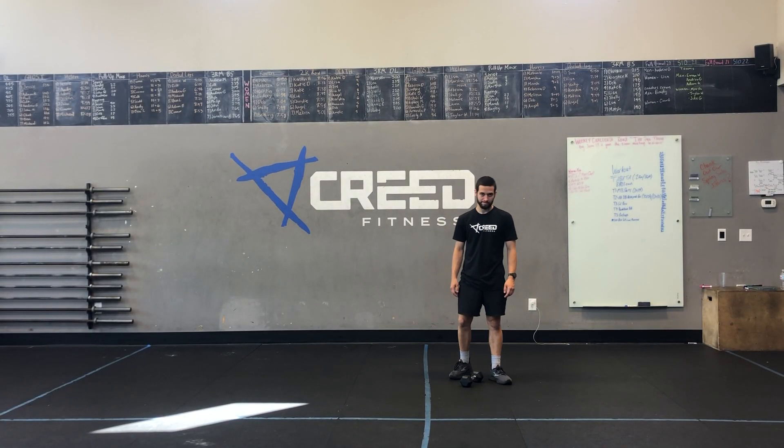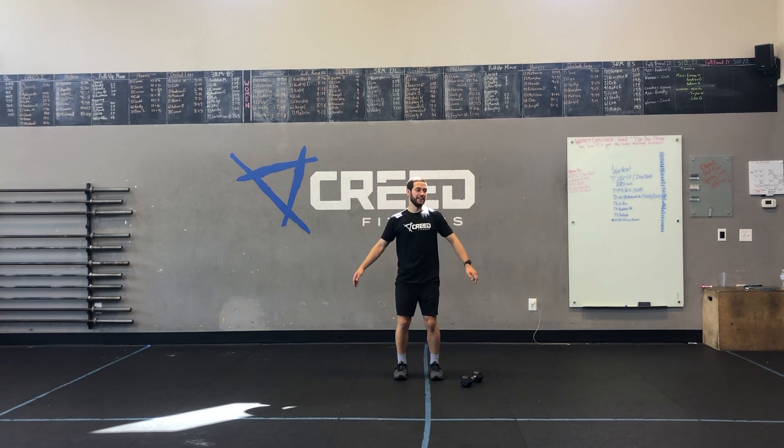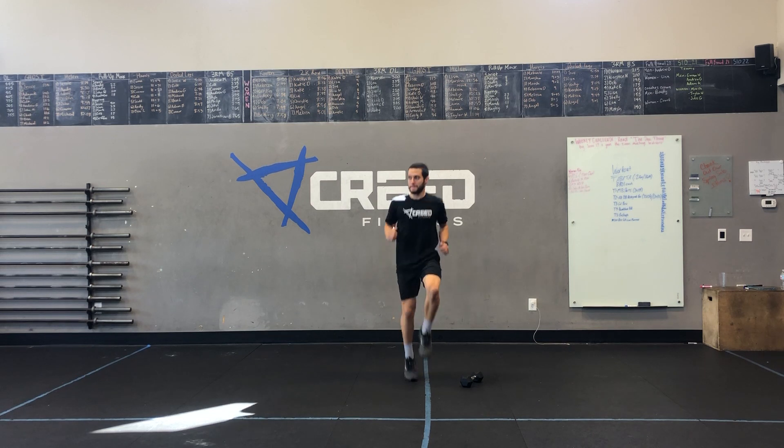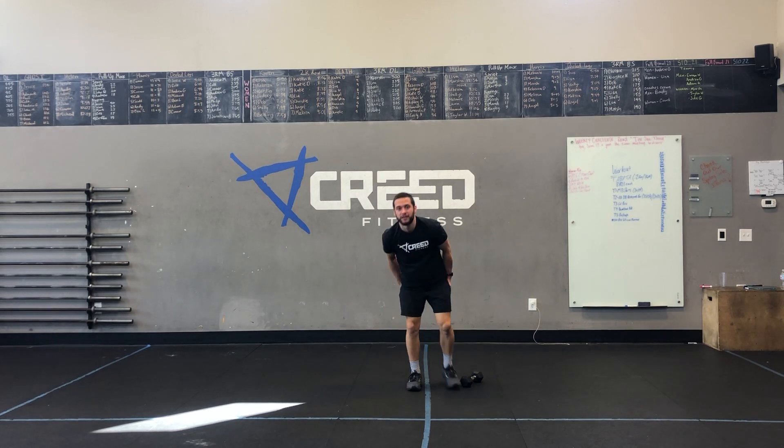Starting out with our cardio options: we have jumping jacks to get things going, high knees or running in place, mountain climbers. You can also do an up-down burpee or some jump rope as well.